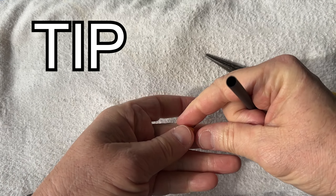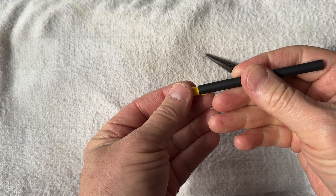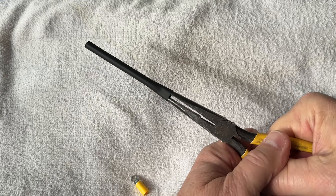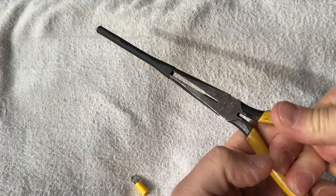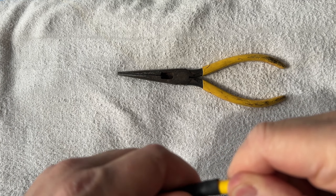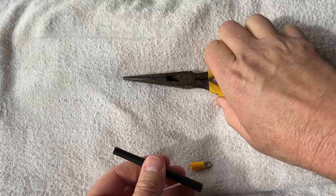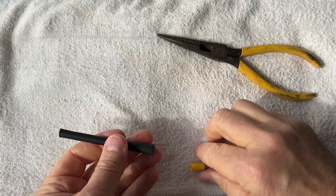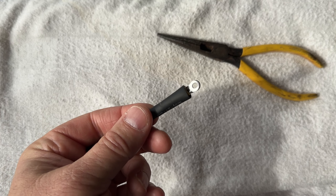I also wanted to show you a quick tip. If you have some heat shrink and it won't fit over a connector, here's what I do: I get a pair of needle nose pliers, insert them inside the heat shrink, and stretch it out. I don't even have to heat it up — I just stretch it until it's the right size. Then it fits right on. You might have to work it a little more, but it works good. Then when you have it in place and working well, you can get your torch to shrink it down.